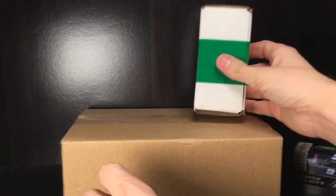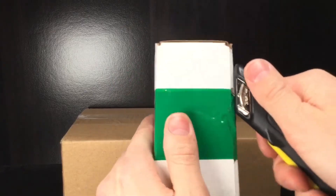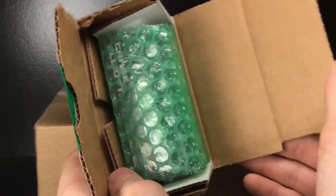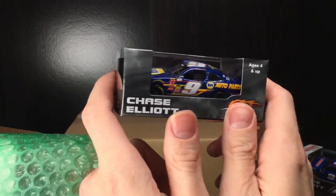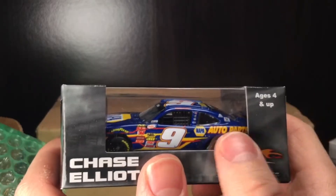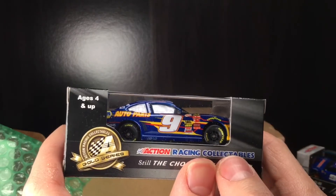All right, we've got a little bitty box over here — literally like a sleeve for a 1/64 scale diecast. Let's get this thing open. Oh my goodness — it's a Chase Elliott diecast. Oh, is this what I think it is? It is! Chase Elliott's 2015 Xfinity Camaro! A lot of people probably forgot about this paint scheme, but Chase Elliott did run a full season of Xfinity competition.